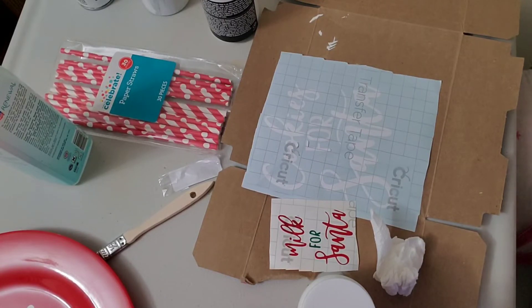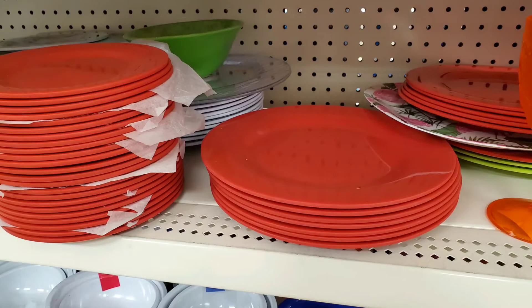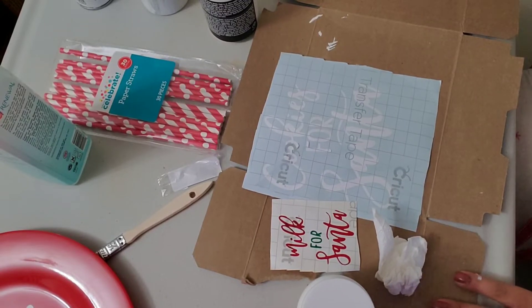I'm gonna try to do it myself. I went to Dollar Tree to look for a plate and a glass container, and I did find these two. I'll insert pictures of what I found — a red platter and a glass container.